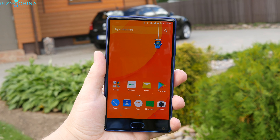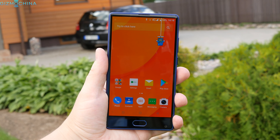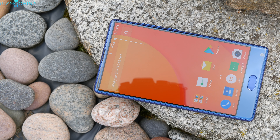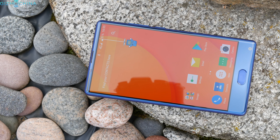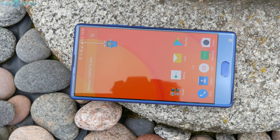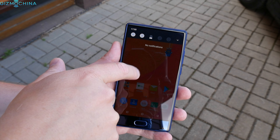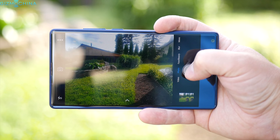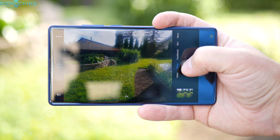All smartphone manufacturers appear to cut the corners of their displays and make them look bezel-less. There's not much practical use of that, but those Infinity displays just look great. The Chinese phone maker Doogie aims to deliver a bezel-less smartphone experience for just about $170. My name is Linus — stay tuned to find out if the Doogie Mix is worth the money.